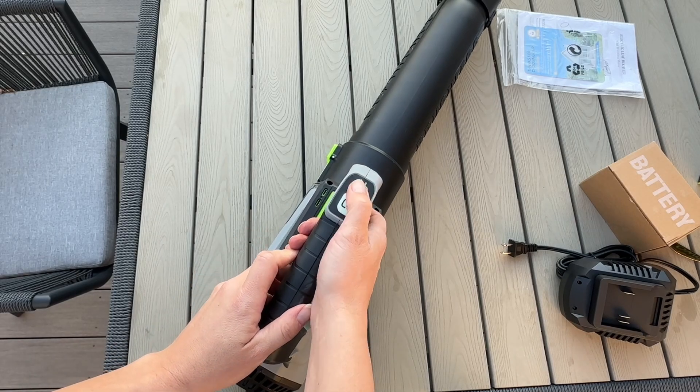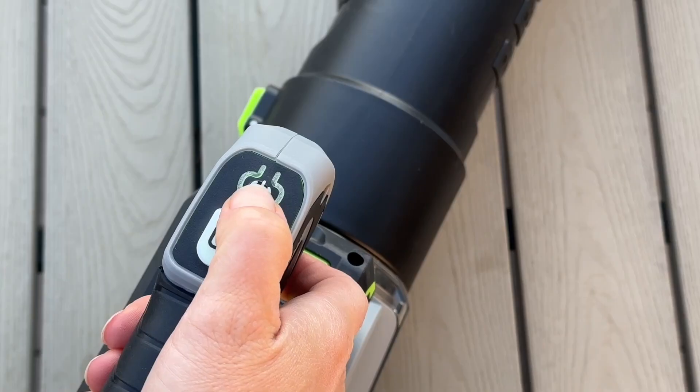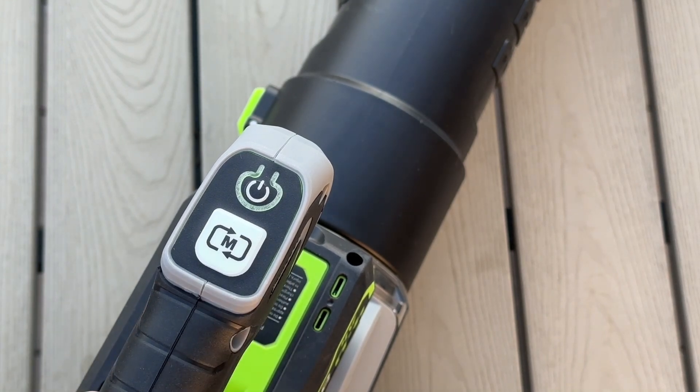We do have your power button as well as your mode button. To turn it on you're just going to click the power. To turn it off hit it again, and then to change your mode from high to low you're going to press there.